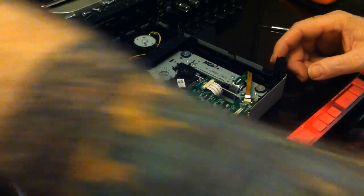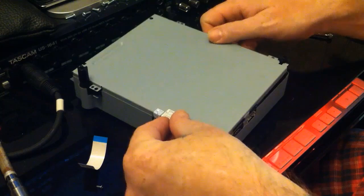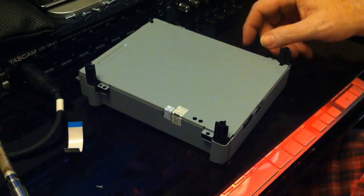And that's pretty much it — we're done. Put it back together. Thanks, I hope this helps. Happy gaming.